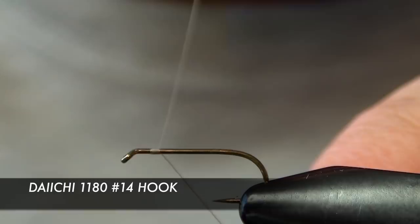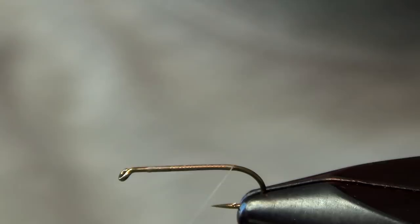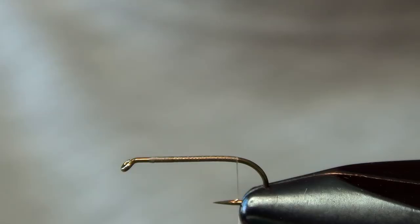In this video, we're going to tie a fly called the Schroeder's Parachute Caddis. First thing we're going to do is start with the Daiichi 1180 hook in a size 14, and some Vivas 14-Ont tan colored thread.